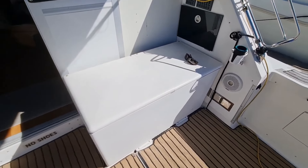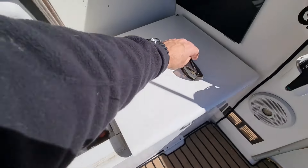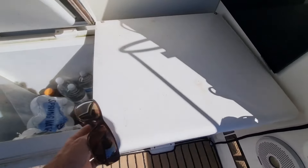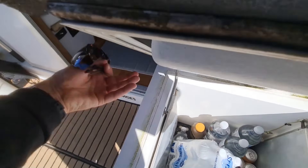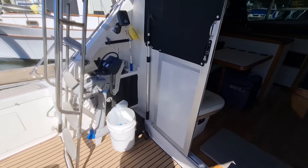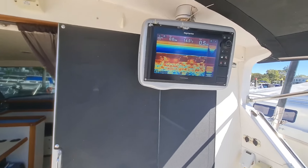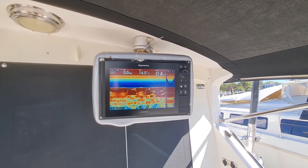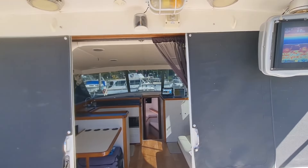On the starboard side of the cockpit, we've got a freezer arrangement on both sides. Got a small sink there with hot and cold water. Got a Raymarine setup on here as well for the sounder — got a one kilowatt sounder as well as a standard 600, so two transducers on this particular boat.